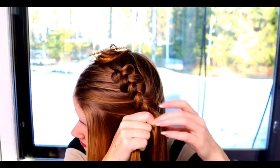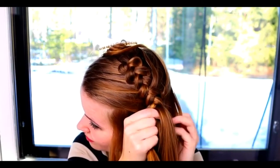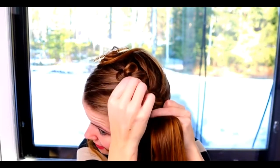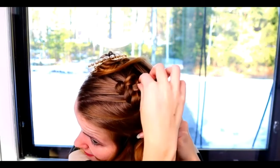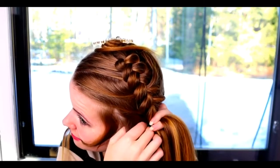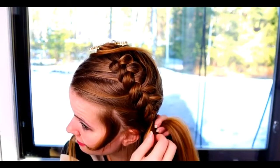Right under, add hair. Left under, add hair. Right under, add hair. If you want to leave some accent hair out of the braid, remember to do it while braiding.